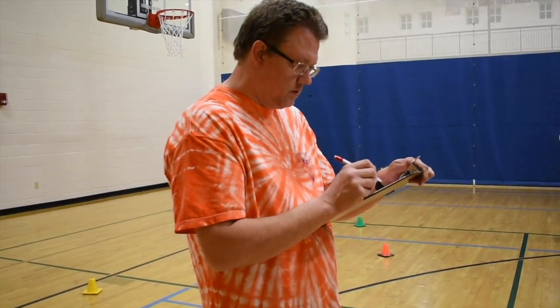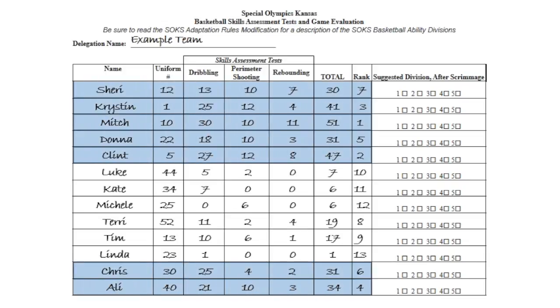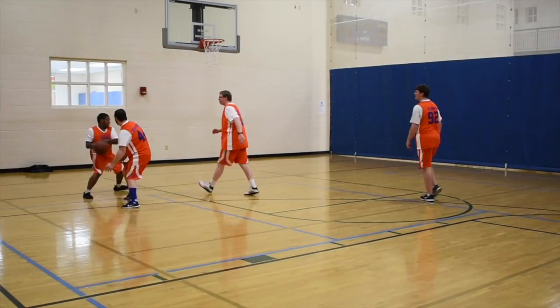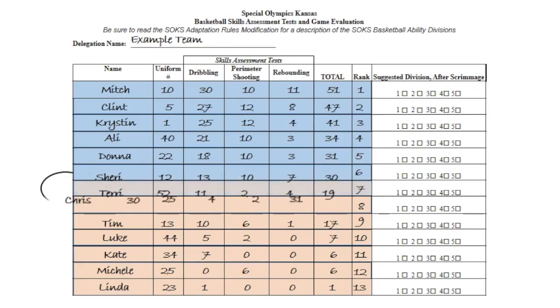After all drills are completed and scores recorded, add up the three scores to form the athlete's total score. If they're on a unified team, don't forget to conduct BSATs on partners too. Then rank players in order from greatest to least, and use this ordered list as a guide to divide players into teams — higher scores on one team and lower on another. Many additional factors such as social interactions should also be considered when forming teams. After forming tentative teams, scrimmage among the teammates, as gameplay scenarios may indicate that an athlete needs to move up or down a team.